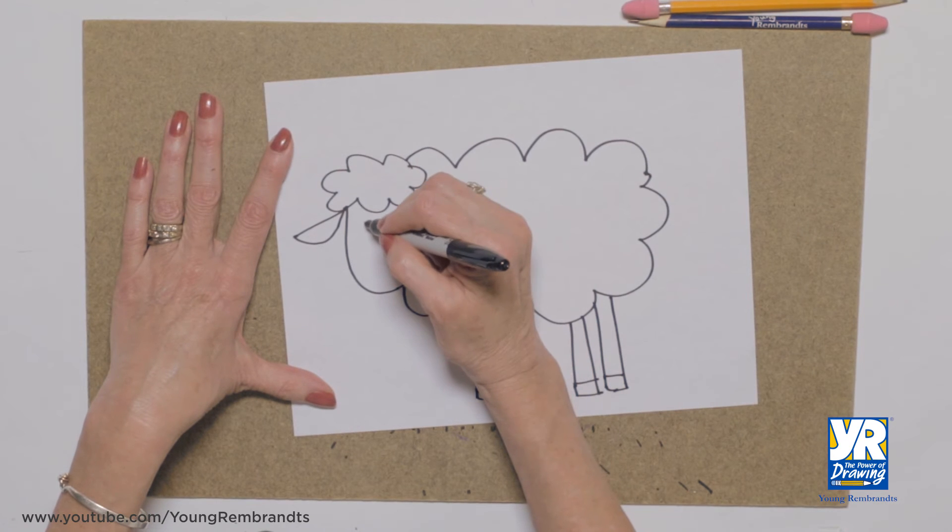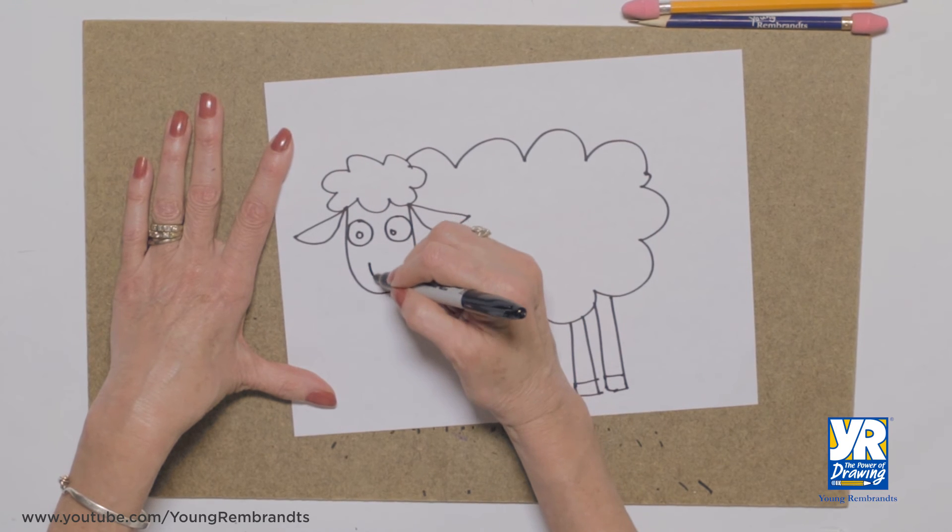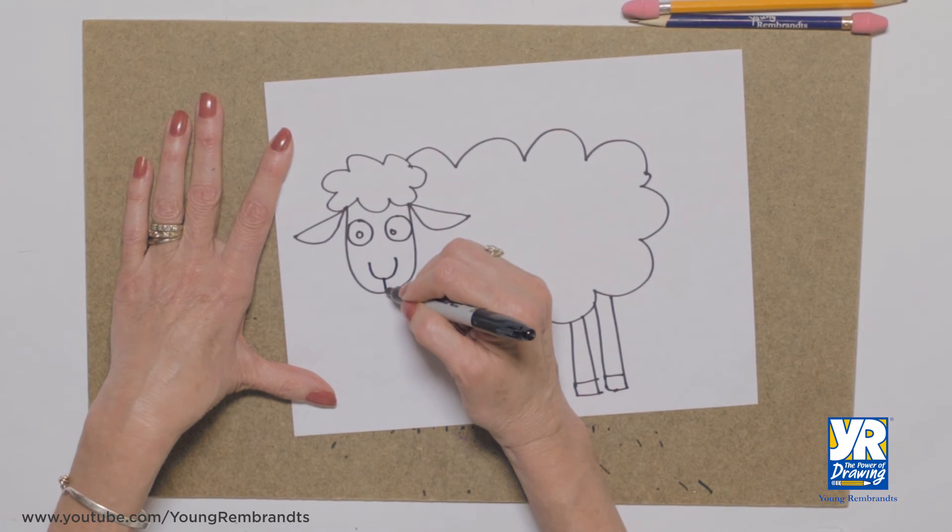We need a face. Big eye. Little circle, big circle, little circle. His nose and that little line where his mouth is.